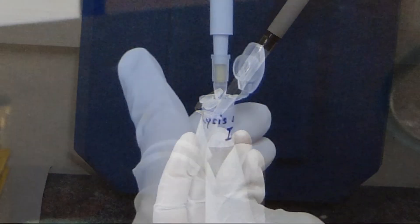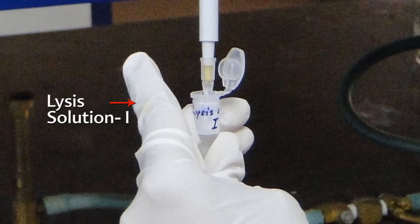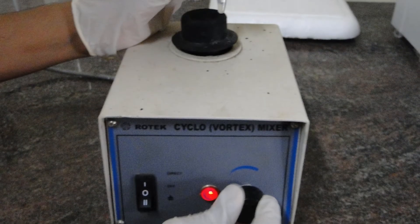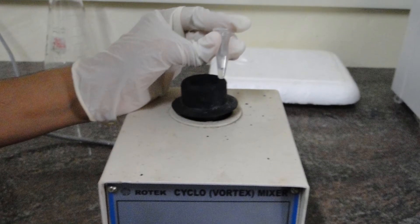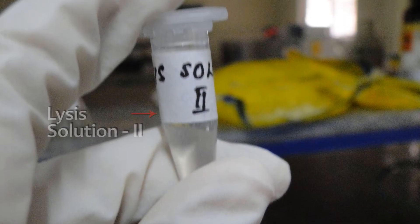Remove the supernatant and add 100 microlitre of lysis solution 1 from the icebox to the vial containing the pellet. Vortex it using a vortex mixer. Add 20 microlitre of lysis solution 2 to the same vial.